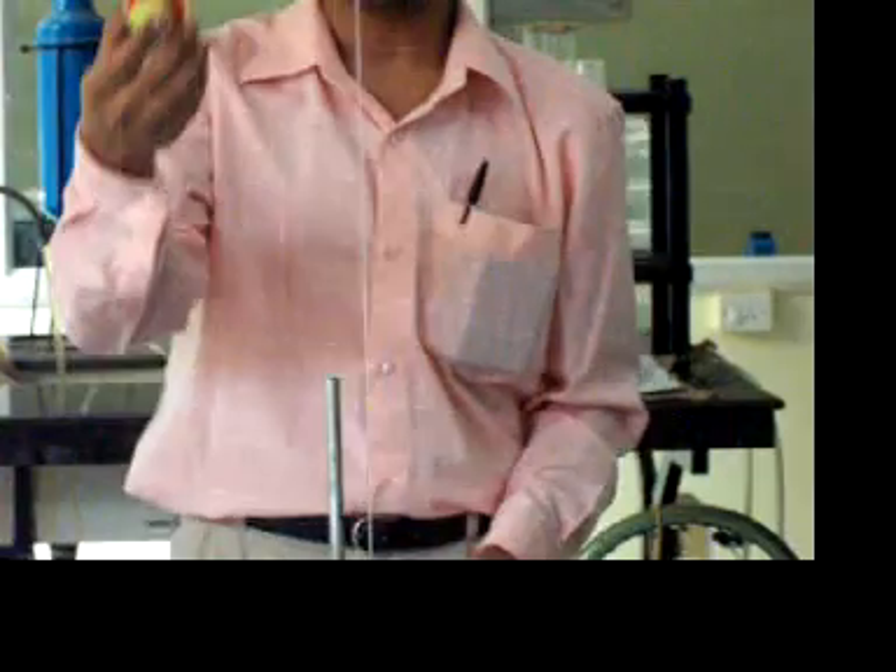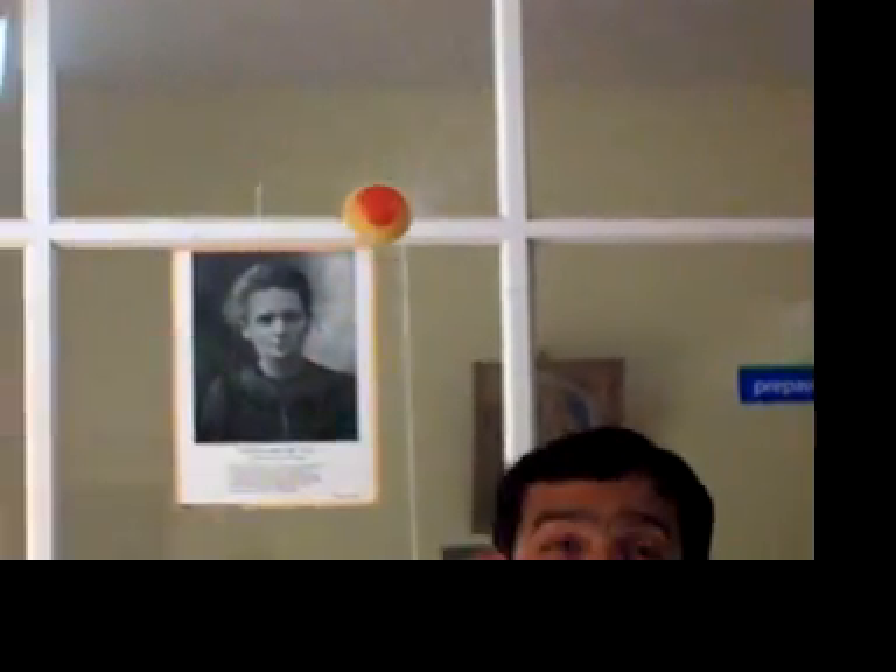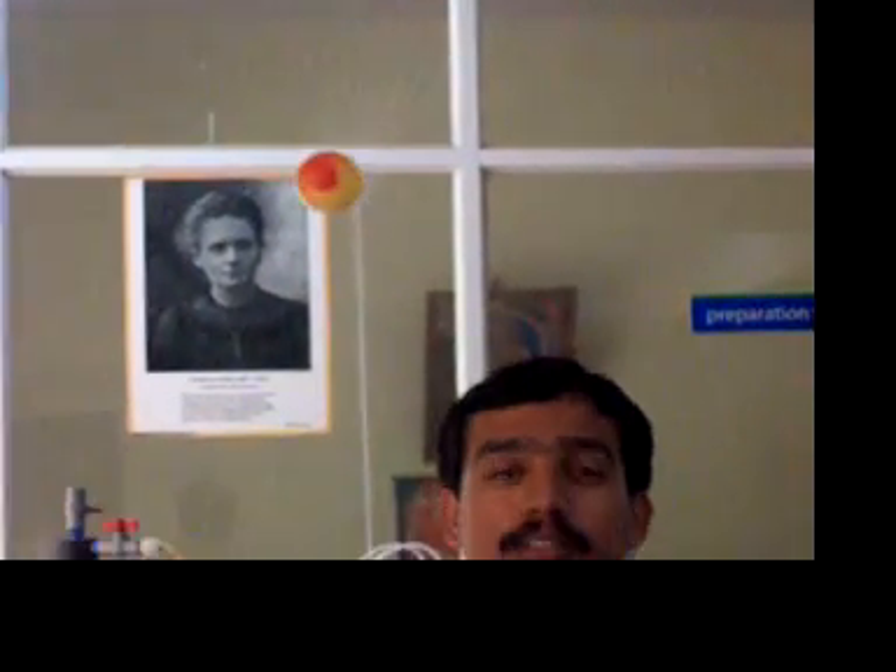Now I will just place this ball. See what happens. See this. See, the water beam is supporting the ball. The ball is rotating. And see also the water droplets are sprinkled in tangential directions as well.